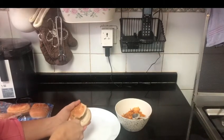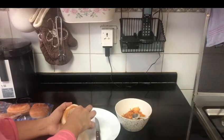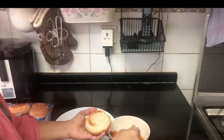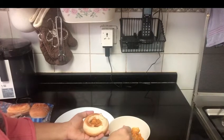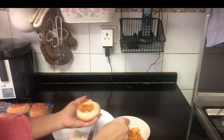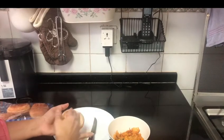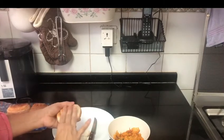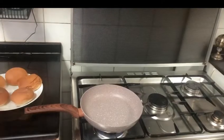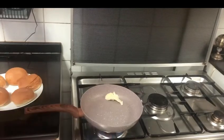We are going to add a small amount of flavor. We do this in order to make it a burger. I have added the filling in the pan.